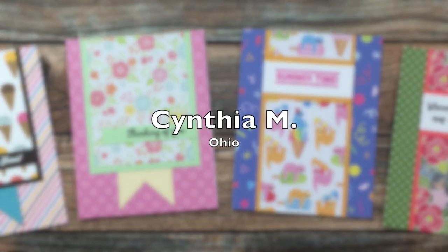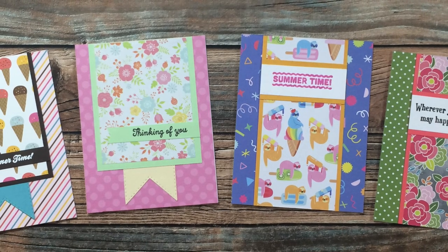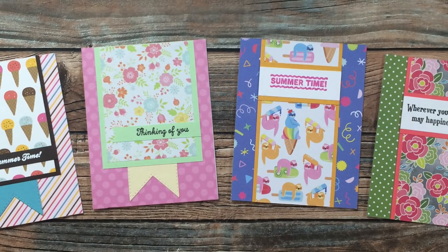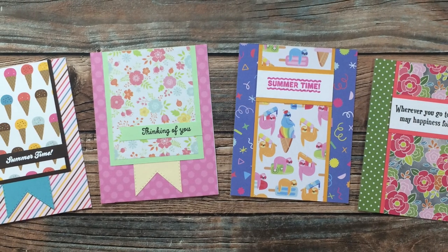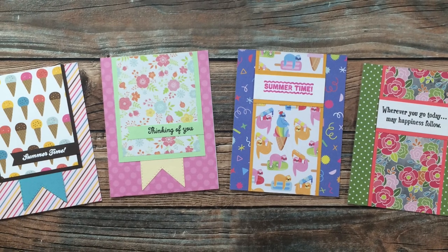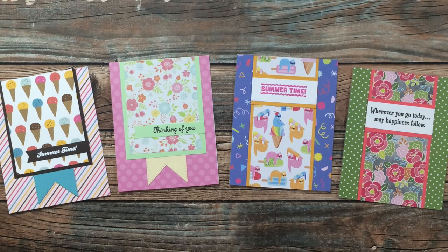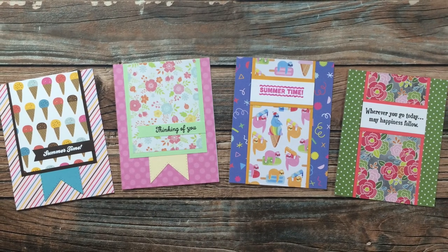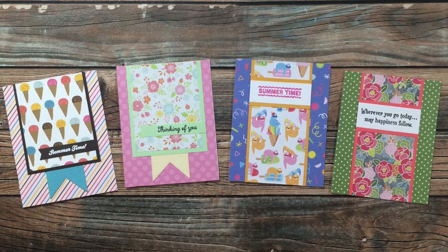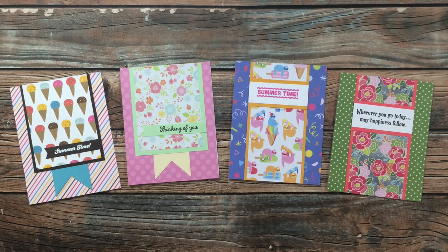Cynthia M of Ohio said she has been working through past issues of the sheet load when she finishes the current month. For the four cards she sent in this month, she used the first two sheet loads — June and July of 2019. If you enjoy visiting old sheet loads, I do have a new series here on my channel called Sheet Load Rewind — I will link the playlist in the description box below.